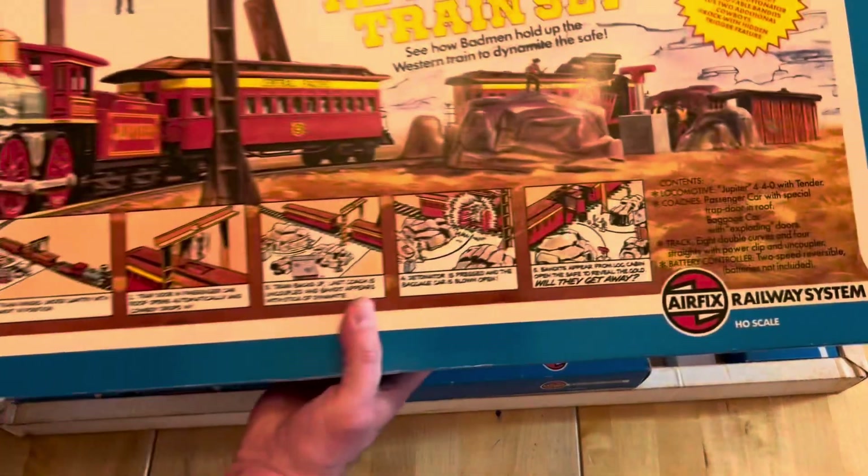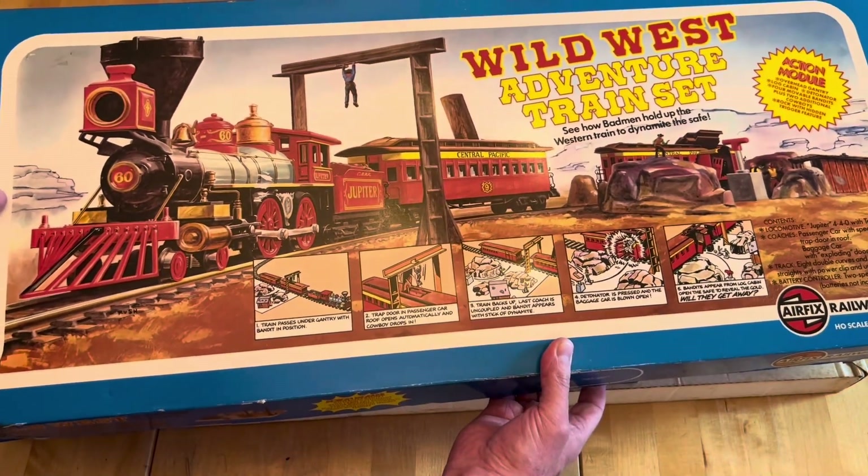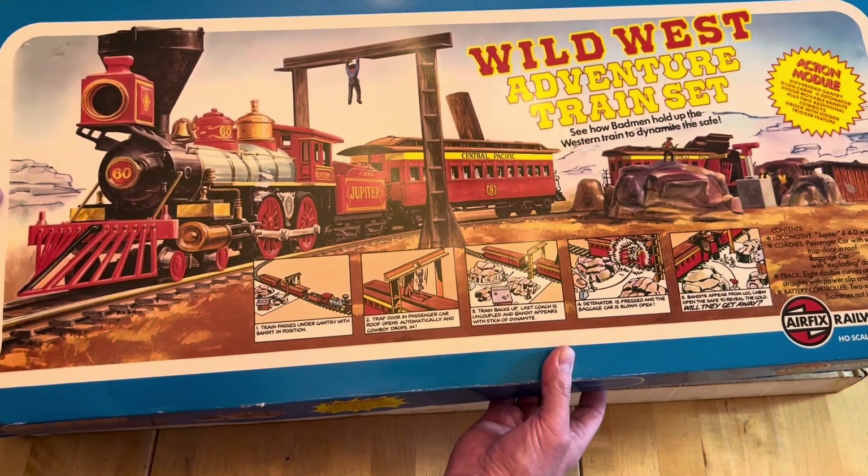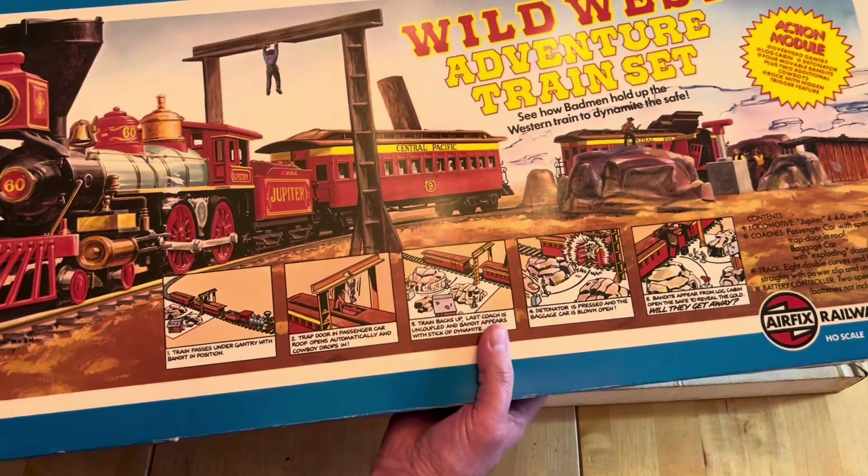The other set I'll quickly show you - I'm sure Anthony Dodge would be interested - is the Wild West adventure train set with bank robbers. I'll go into detail on that in a future video.